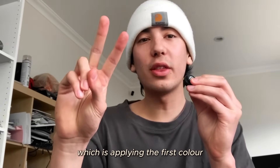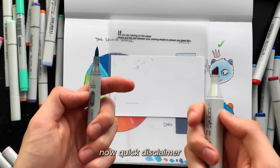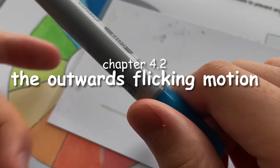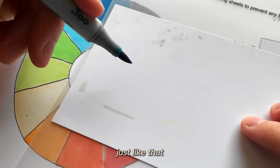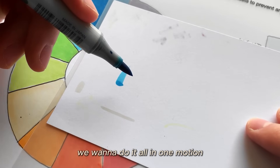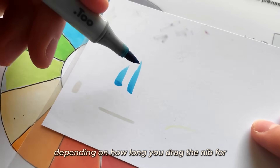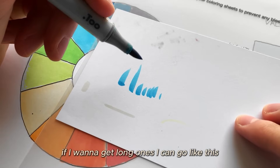Step two is applying the first color using the outwards flicking motion. The outwards flicking motion works best with the brush nib due to its flexibility, but can also be done with the chisel tip. To do it: hold your marker at a slight angle, lightly press down on the page, and flick upwards all in one smooth motion. You can get longer or shorter brush strokes depending on how far you drag the nib.